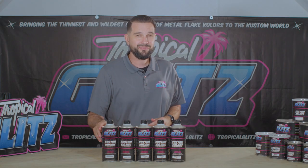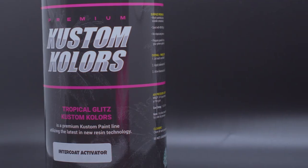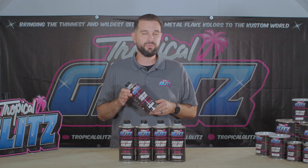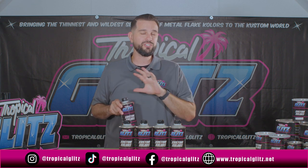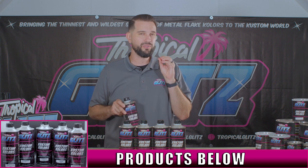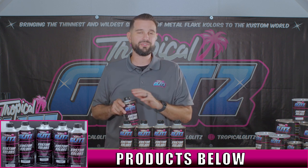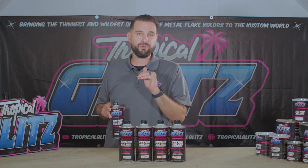Right now we're going to talk about our intercoat activator. One of the biggest misconceptions is that people think they need this to mix into their intercoat to spray. No — our intercoat is a one-to-one. We have another video that talks about intercoat, but I'm going to give you a bit more of a breakdown of the real purpose for this. Our intercoat is one-to-one: one-part intercoat to one-part reducer.